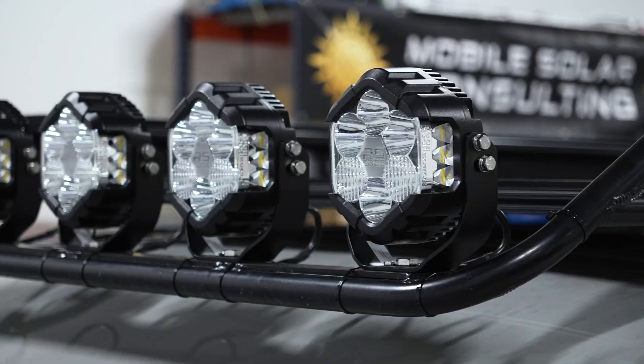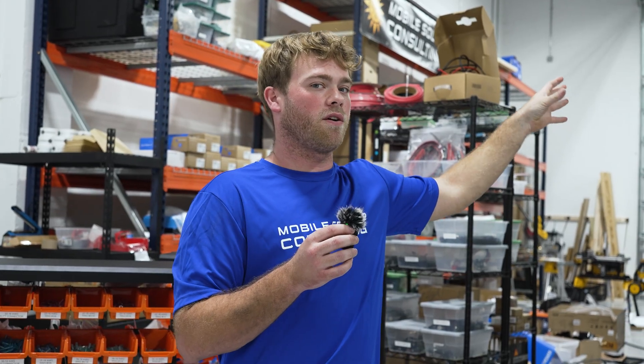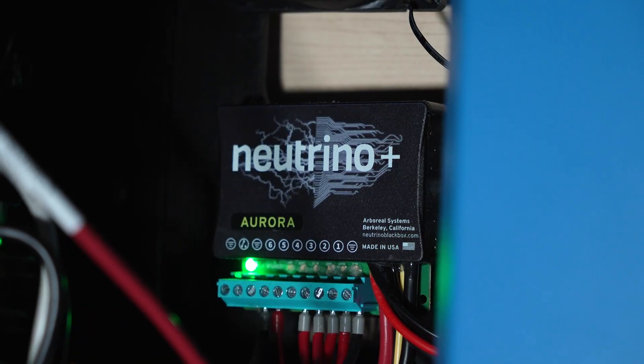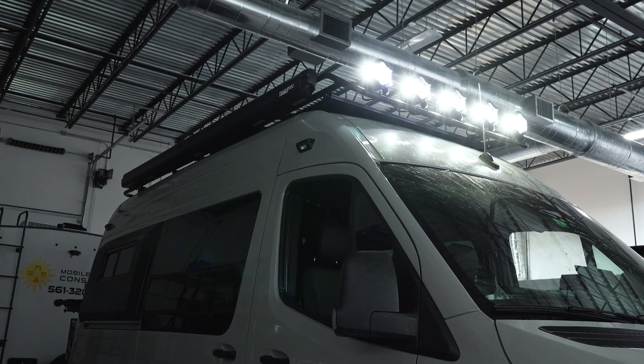Moving on, we installed these off-road lights and exterior scene lights, and they are wired on two circuits each to our Neutrino, and that allows us to dim and turn those on and off from our phone.